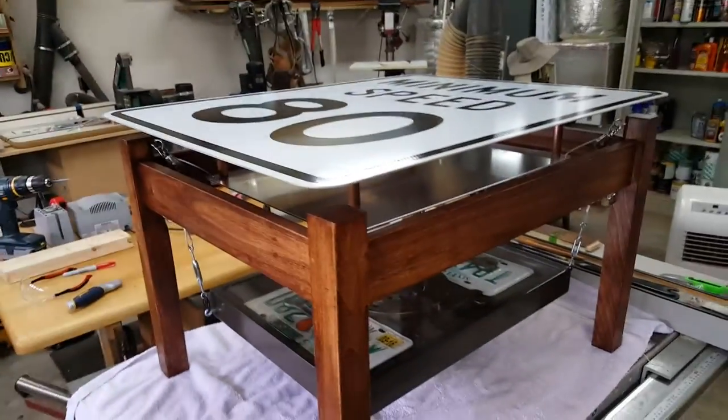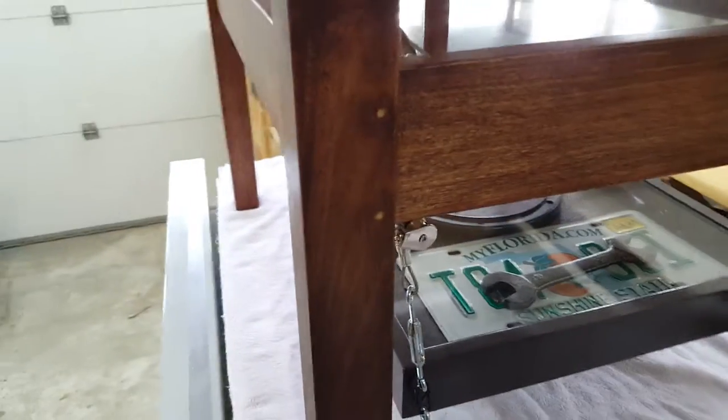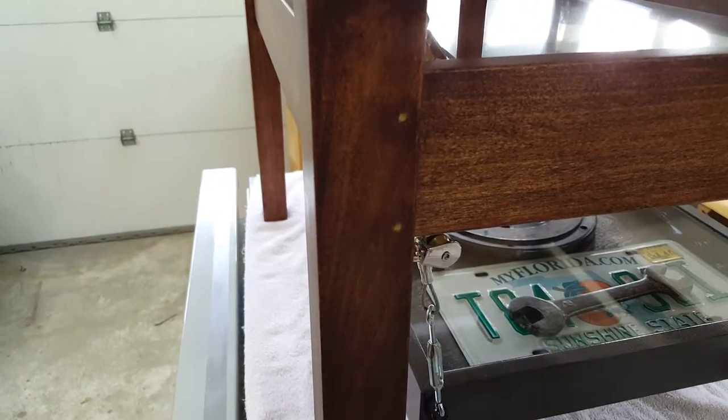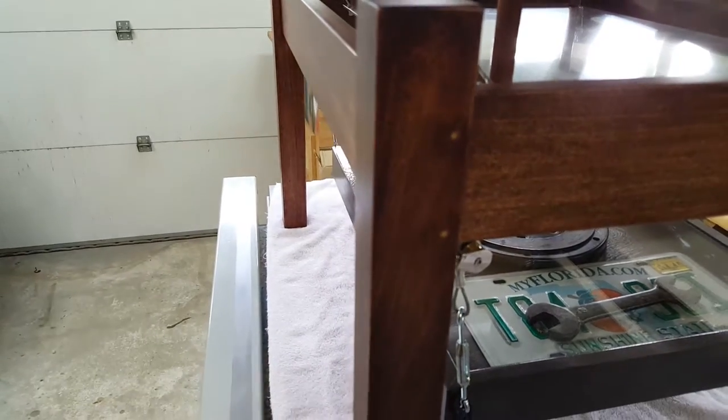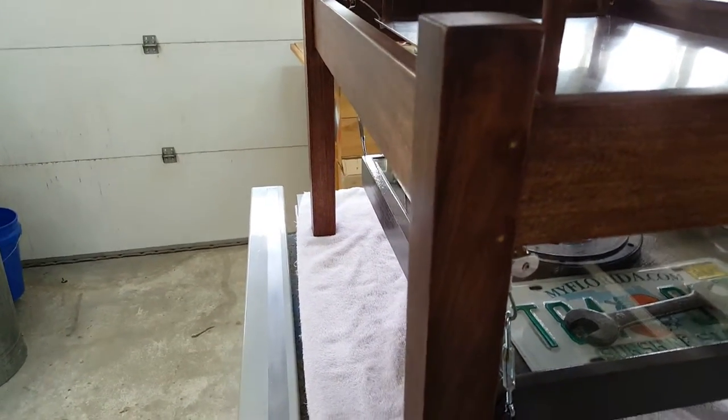The table itself — the legs — I made from poplar that I stained to match some furniture in his house. It's tough to see, but you can see a little better on this side. The mortise and tenon joints are actually pinned with brass dowels, a little bit of reinforcement because there is quite a bit of load on this thing.